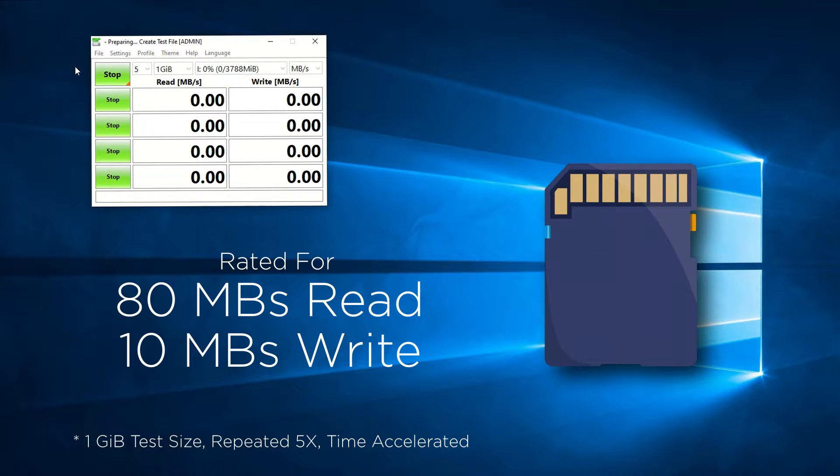First, let's establish a comparison with an older SD card, which was rated for read speeds of 80MB and 10MB write speeds. I chose to do this test for the purpose of establishing how far technology has advanced, not necessarily to show the card's lower performance.